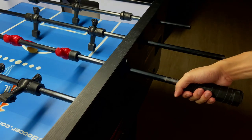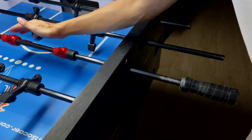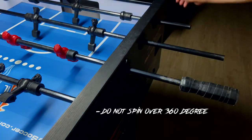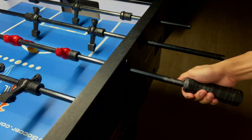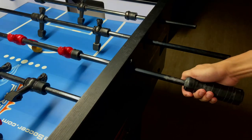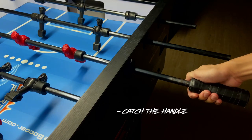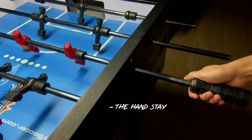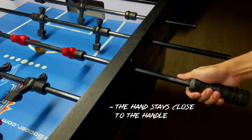Now, this shot is very similar to the snake shot, where you have to make sure the figure does not spin over 360 degrees. Otherwise, it is considered a spin and it is not a legal shot — and it is the same for the flip. You do not want to spin the rod without catching the handle. When you are doing the flip, you want to make sure that you are catching the handle right after the flip, and that the hand stays close to the handle. You do not want any big motion — you want to keep the motion as small as you can.